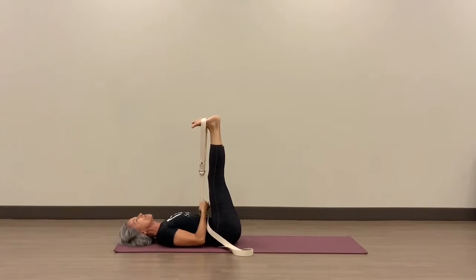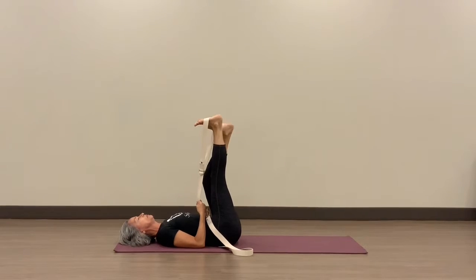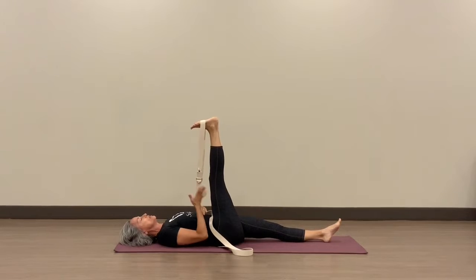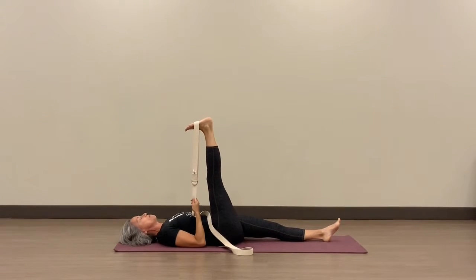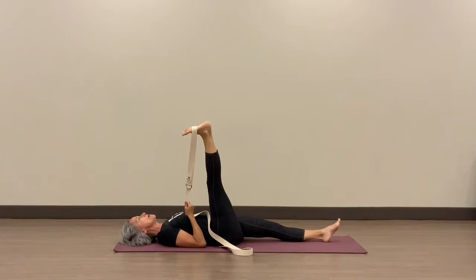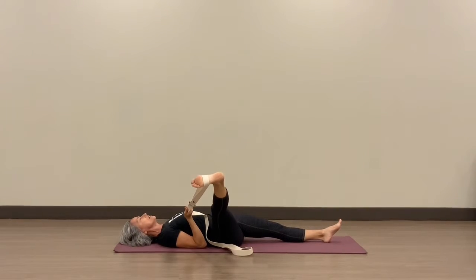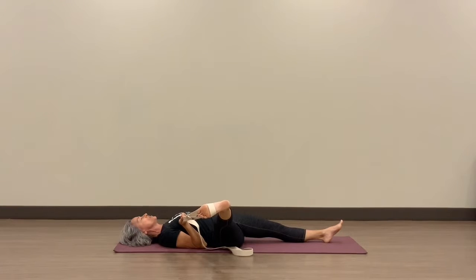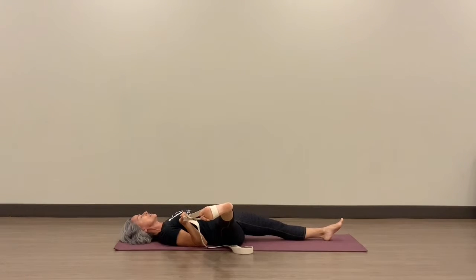And then from here, after holding this for several breaths, you might want to slip one foot out and allow it to relax on the mat. Notice the right leg is up now, right hand is holding the strap. Allow your leg to fall open, comfortably supported just a little bit with your hand to the strap. This way you can stretch out the inner thigh.